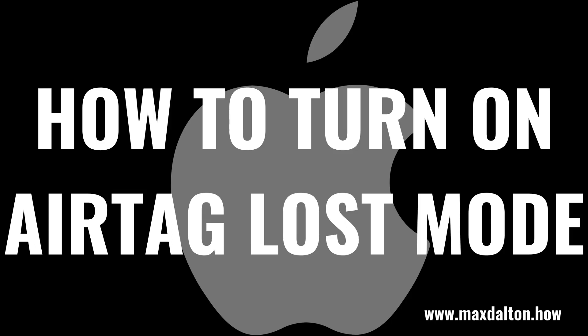What's up everyone. I'm Max Dalton, and in this video I'll show you how to turn on Lost Mode on your Apple AirTag.